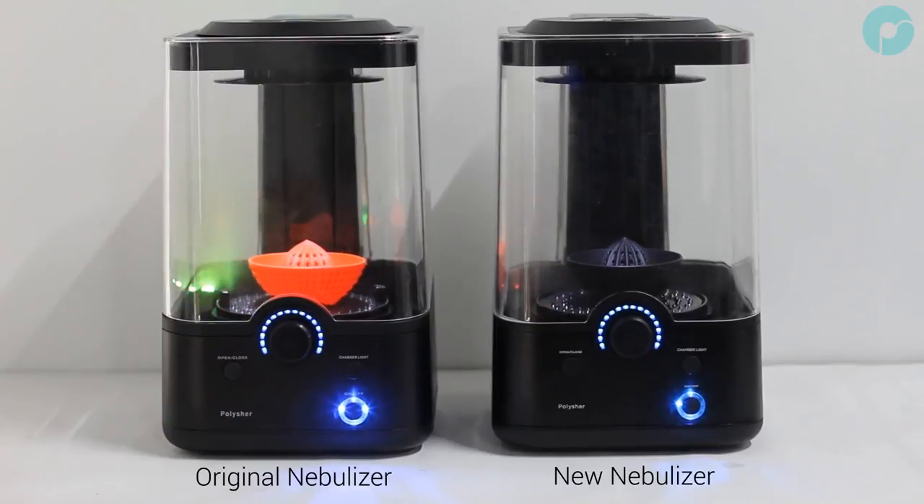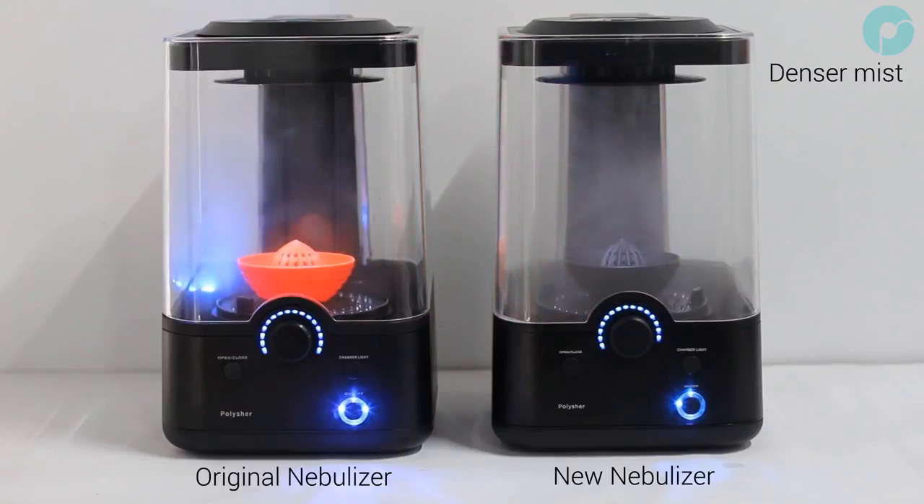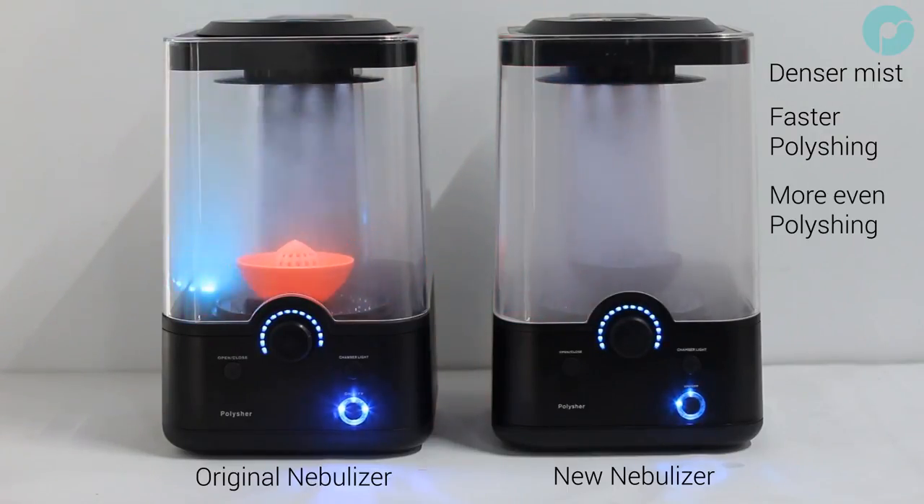The improvements to the nebulizer membrane enable an increased output of IPA, creating a denser mist. This means you can polish models even faster than before, whilst also getting a more homogenous polish as all surfaces of your model are exposed to a higher concentration of IPA.